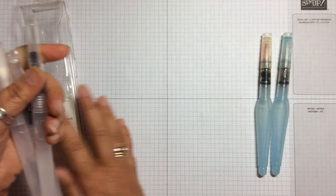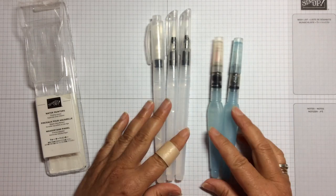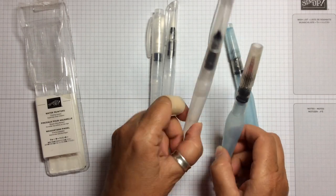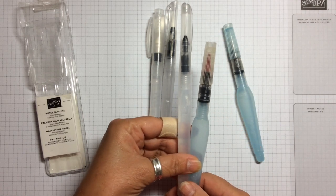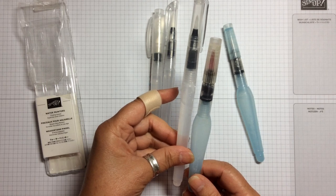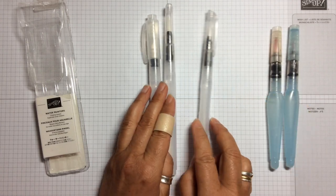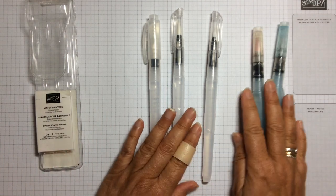Let's have a look at them compared to the aqua painters. First of all, you'll see that they are actually quite a bit longer. The barrel is longer and thinner compared to the aqua painter. And you'll notice that there are three instead of two, which is rather exciting.